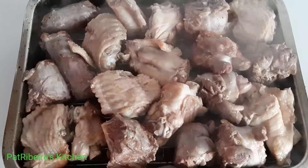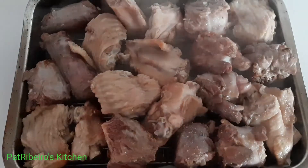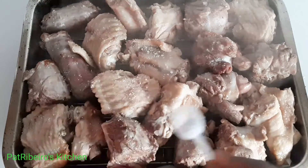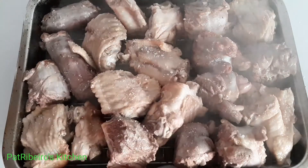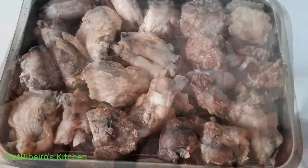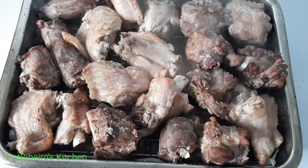After that, I'm going to place it back in the oven and bake it for another 10 minutes. I'm doing this just to get out the excess water from the turkey wings.